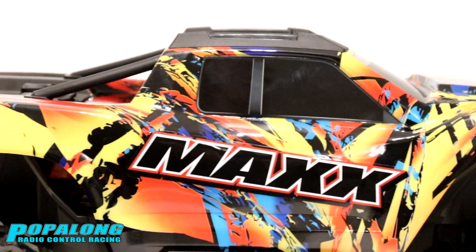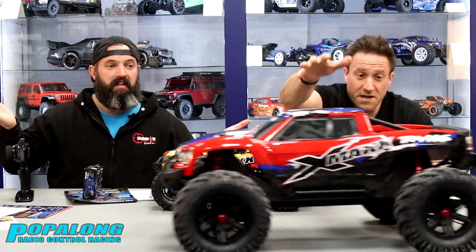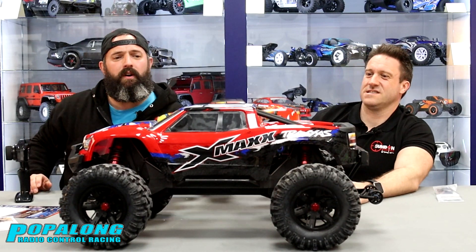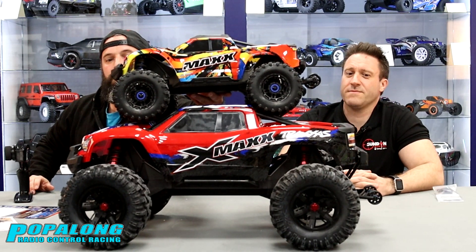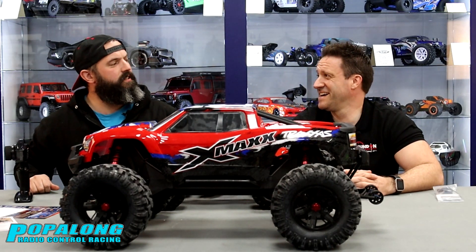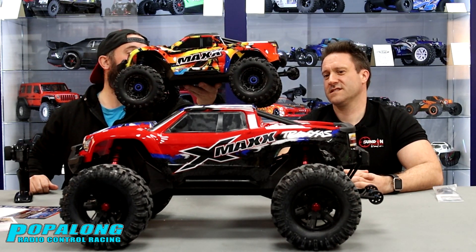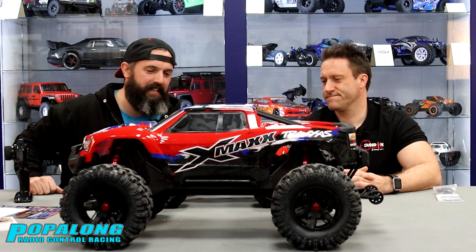It's worth saying that this is the Maxx, and there is another car in the range called the X-Maxx — but how much bigger is the X-Maxx? There it is. Wow-wee, that is a beast! You can see quite clearly there is a significant difference. I absolutely love the way they are like big brother and little brother — daddy and son. There's a father and son RC set-up right there. I can imagine my son with this one and I'll have the big one, hitting the skate parks and the BMX tracks.